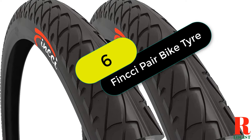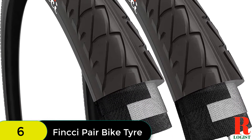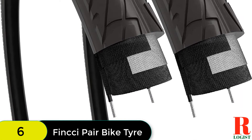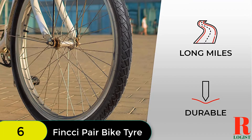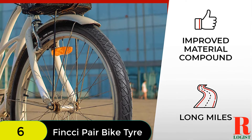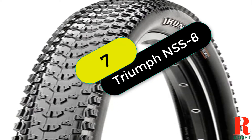At number 6 on our list, we have the Fynxie Pair 26x1.95 inch Foldable Slick Tire. These foldable slick tires are a great replacement for old tires and are perfect for 26-inch wheels. Made of high-quality nylon and rubber compound, they are Kevlar wire reinforced for durability and foldability. With a fast-rolling, high-traction tread, these tires provide a comfortable ride with good grip on uneven surfaces, backed by Fynxie's full after-sale support and manufacturer warranty.